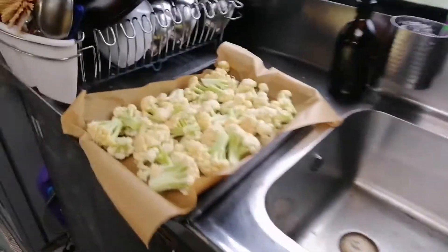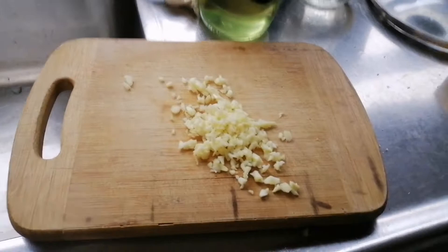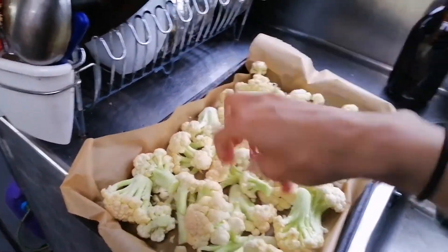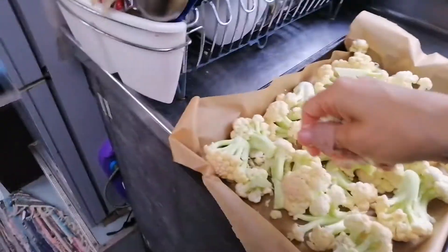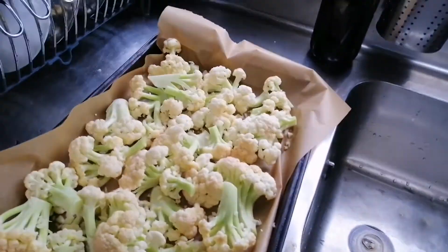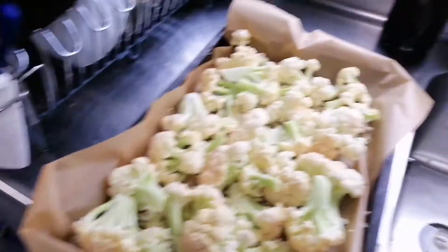I just thought I would show you what I'm gonna do with this cauliflower. I picked it this afternoon and I've got everything ready just so that you can see. I've got it all laid out here in the pan and I've got my garlic and I'm just gonna sprinkle it over. That was four large cloves of garlic.